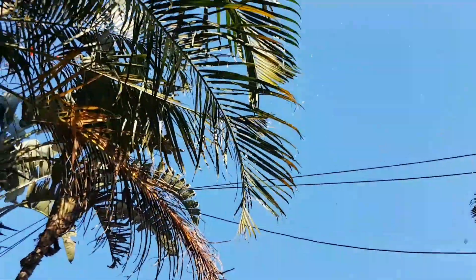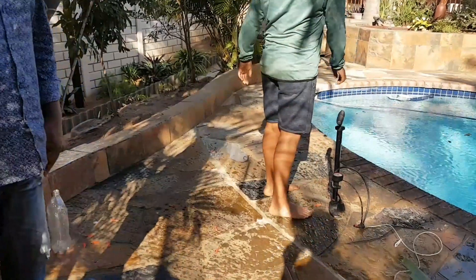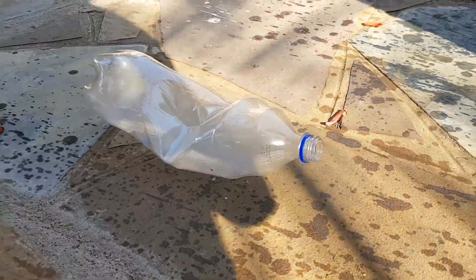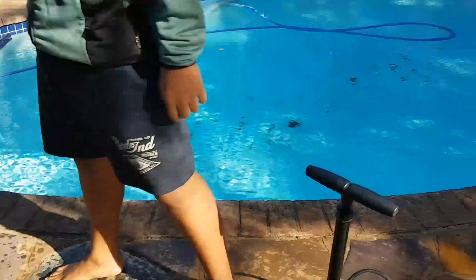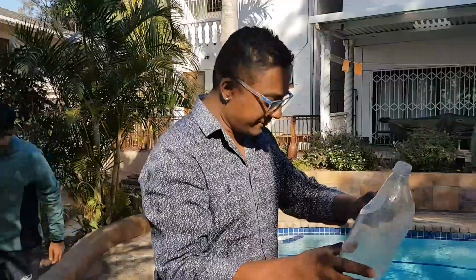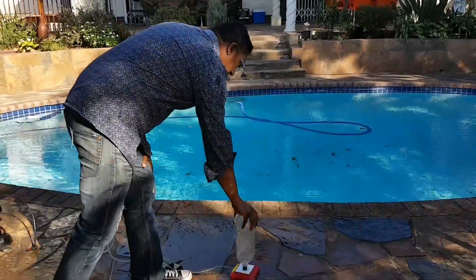And there we go. That tree was an interesting obstacle there. Now, big question — will this actually work with an empty bottle? No water, just air in the bottle itself. Let's have a go with that and see whether this will work.